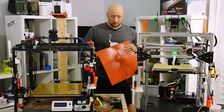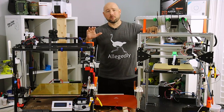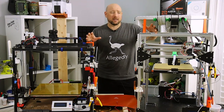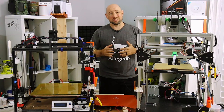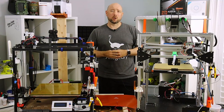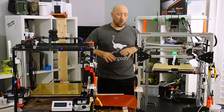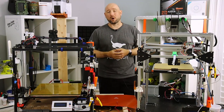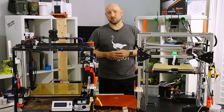Before we get started I have two disclaimers. First, electricity is dangerous. 12 or 24 volts can give you a good shock, it can fry your electronics, it can even start a small fire. 110 volts can quickly kill you. If you're not comfortable working around electricity, then this should not be your tutorial video. Go watch some other videos, try some other projects, or maybe get a friend to come help you before you attempt anything in this video.